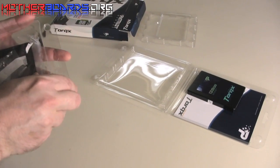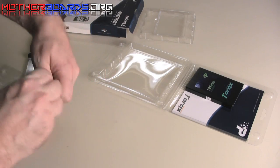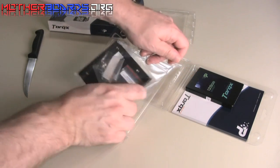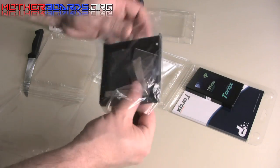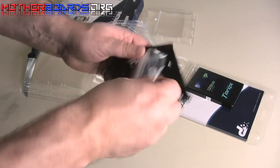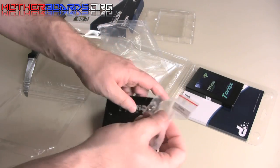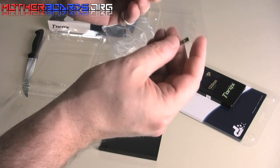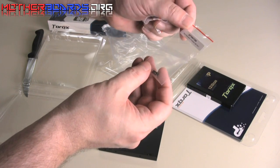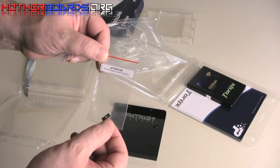Package number two contains the mounting hardware, including a bay that'll take your SSD drive in any standard 3.5 bay. It comes with all the screws, and there is also a little component for the firmware — so I guess when you do the firmware upgrade, you've got to short a couple of the jumpers out.